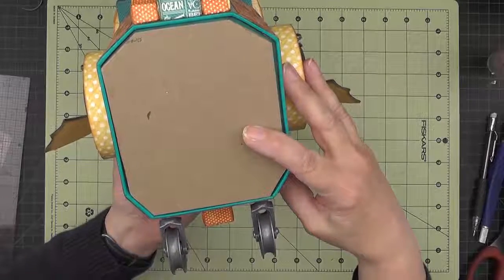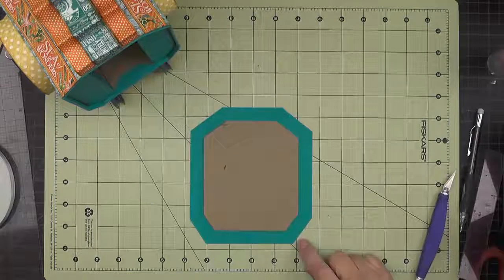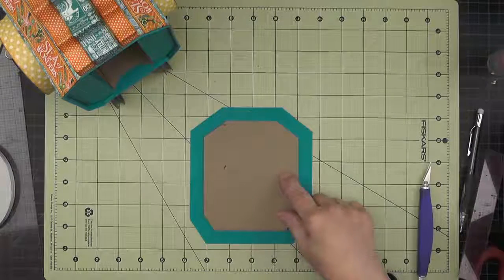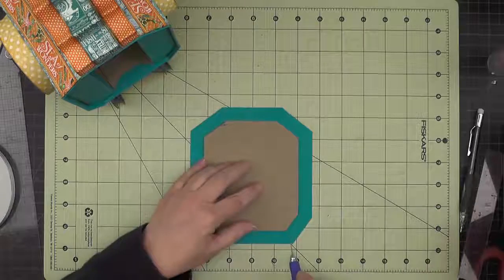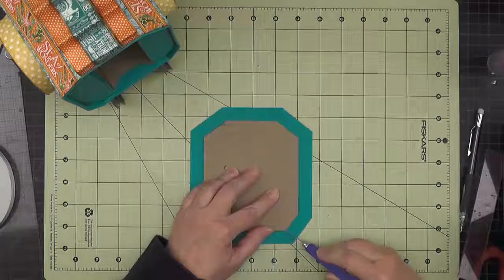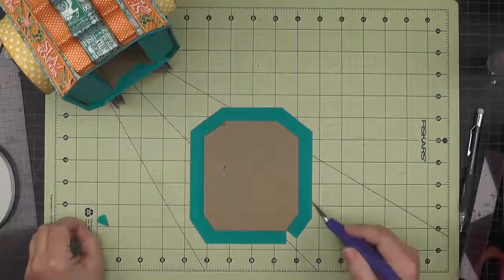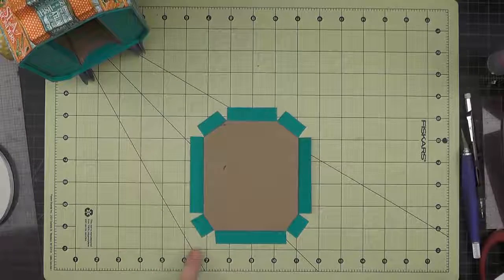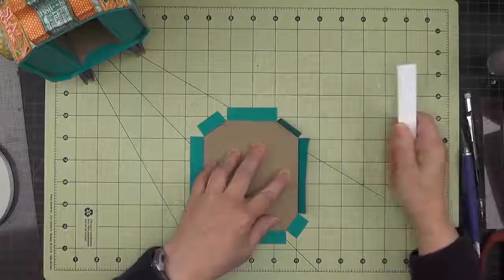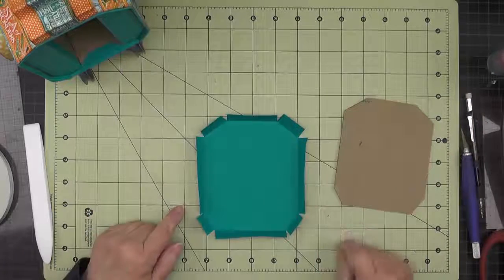To line the inside of the end panel, I'm going to use some of the same peacock blue cardstock. I've cut a piece that is five eighths of an inch bigger all around, with the panel not yet attached. Then I'll cut some slits perpendicular to each side and cut wedges out of the corners, doing that all the way around. Once all the little wedges are cut, I'll take my bone folder, fold up each tab, and give it a crease right along that edge.